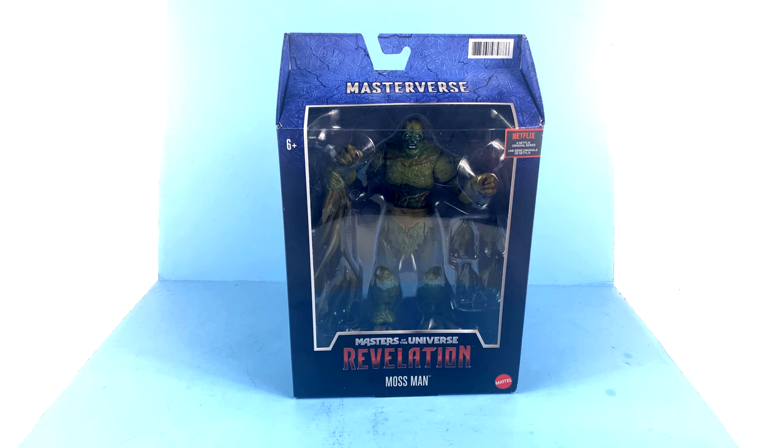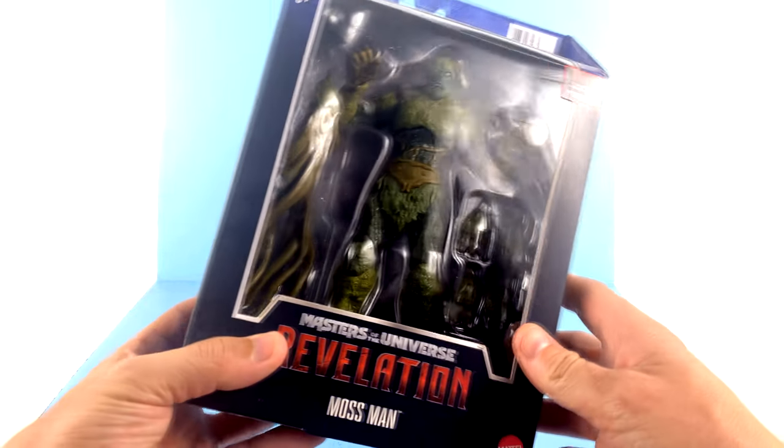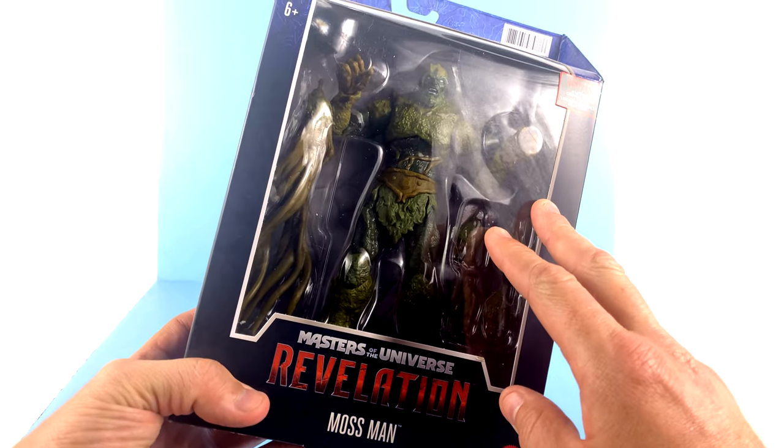Part of their new Masterverse line, Mossman was honestly the figure in this first wave I was most looking forward to. I just think he looks incredible. For the package, as you can see, you've got that nice box with the open window that fully showcases him.